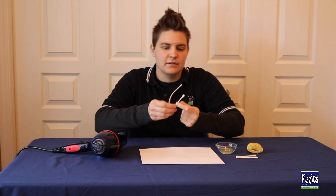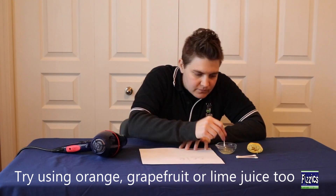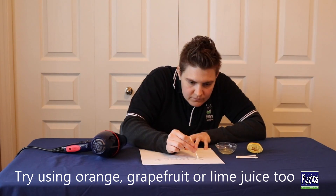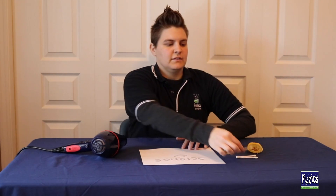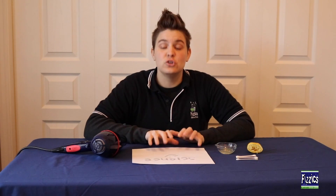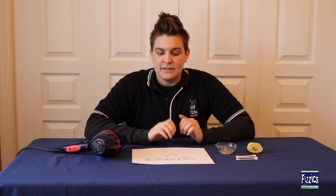Then, using your cotton tip, just dip it into the lemon juice and write your message. Once you've finished writing, make sure you don't use too much lemon juice so that your paper is soaked, but use enough so you can see that it's on the paper.